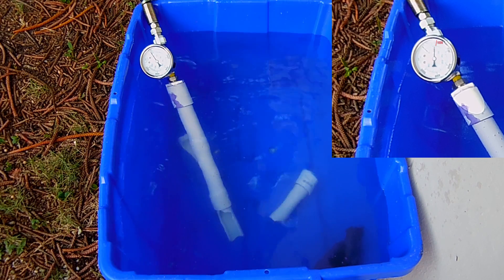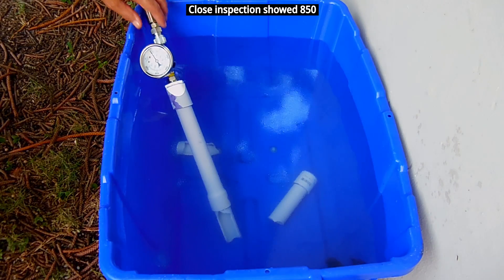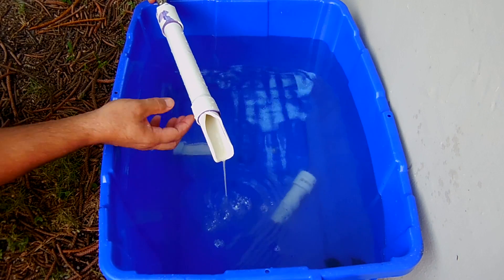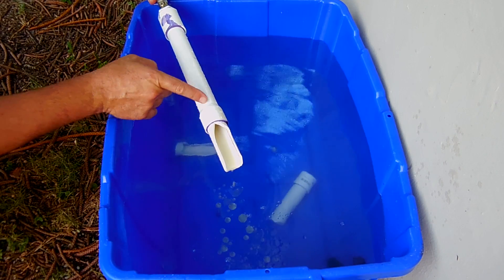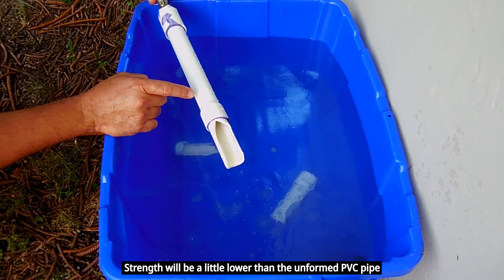And as you can see it ruptured right at or just above 800 PSI. The camera is looking at a little bit of an angle, so you have that parallax — it is a little lower than the 1100. But the important thing to note: the pipe did not break where I flared it using the thermoforming. It actually broke on the piece that was pushed into the pipe.